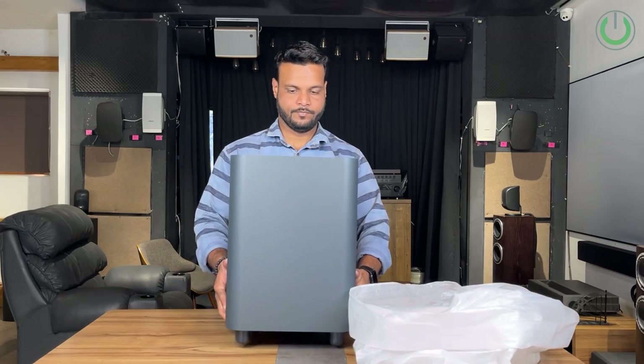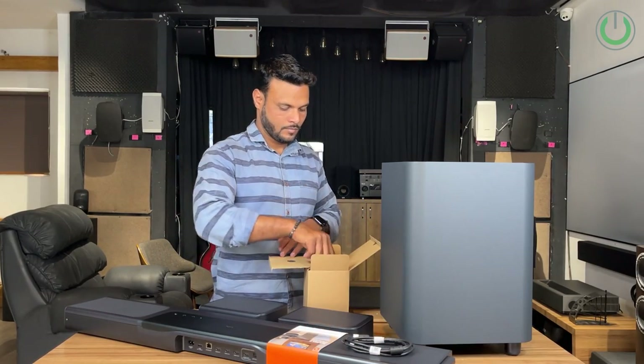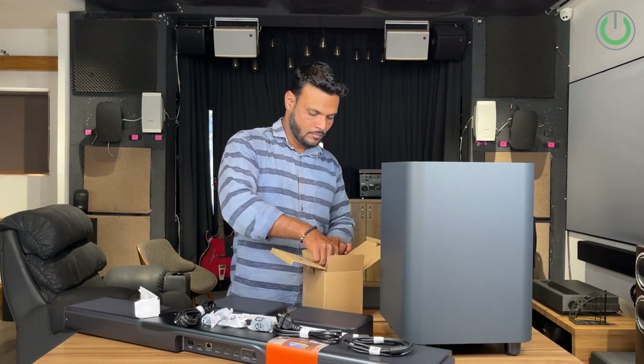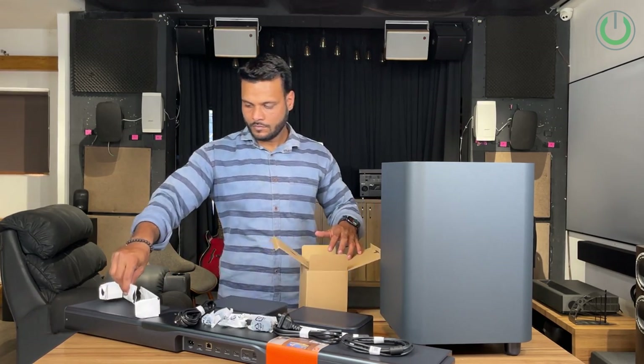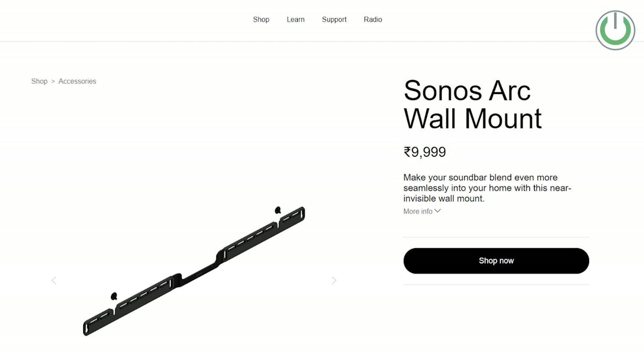The soundbar comes with a wireless subwoofer, the power sockets, the required HDMI and optical cables, as well as the mounting brackets — which is a cherry on top for this category, because most soundbars like Sonos or Bose do not give you the mounting kit in the box. They ask you to pay extra, and this amount can vary somewhere between 6,000 to all the way up to 10,000 rupees.